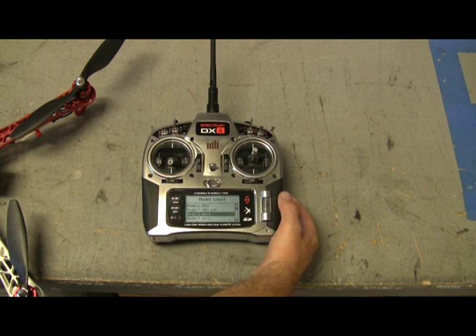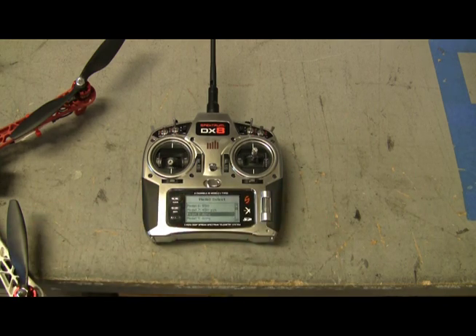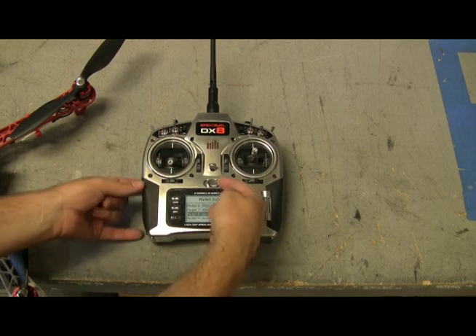This is set up as an airplane mode. If you have it in helicopter mode, it will not function properly. Even though this looks like a helicopter, it does function more like an airplane.